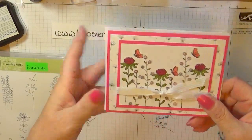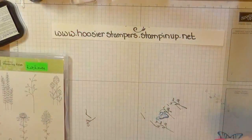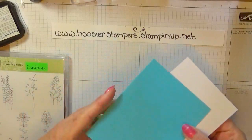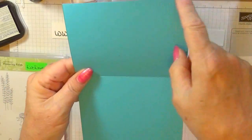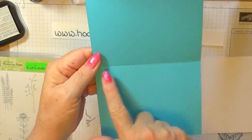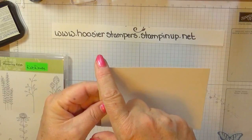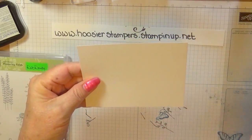Just layered them on and glued them right down. But on our blue card that we're going to do, we're going to do it just a little different and see how it looks. I'm going to be using Tempting Turquoise. Our card base is 5 and a half by 8 and a half, scored at 4 and a quarter. This is the inside of our card base, and this piece is 5 and a quarter by 4 inches.